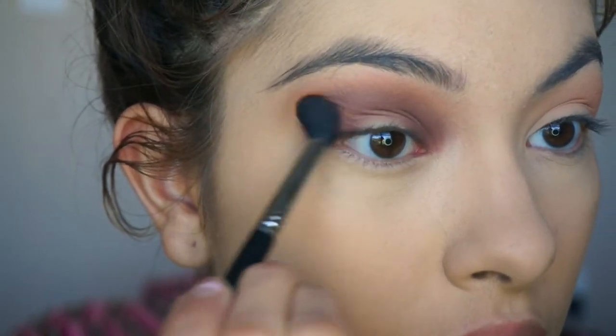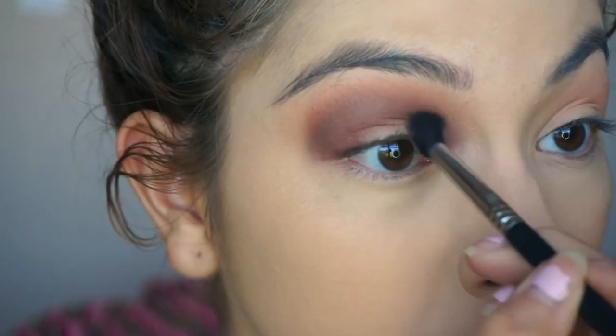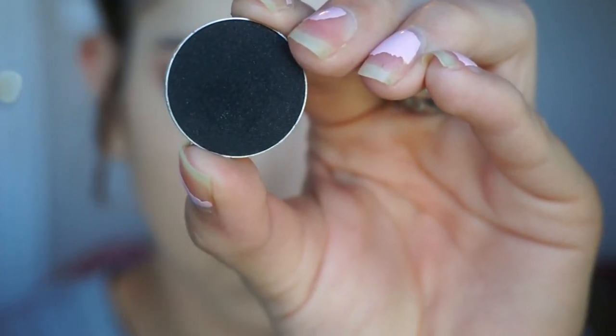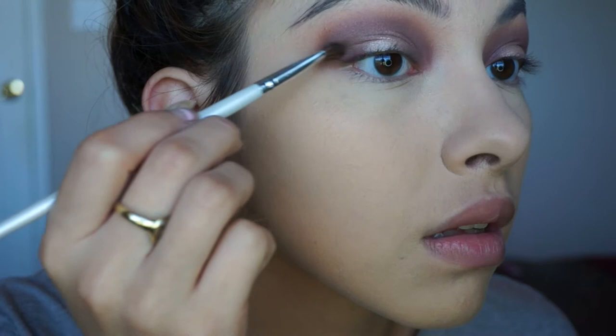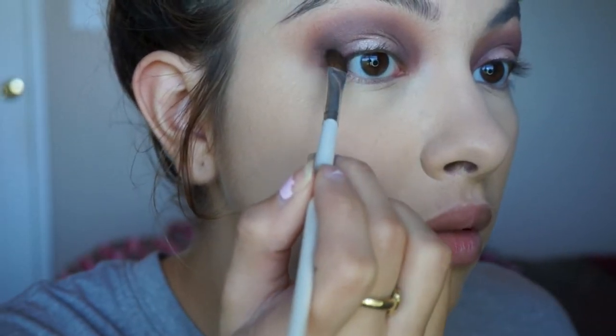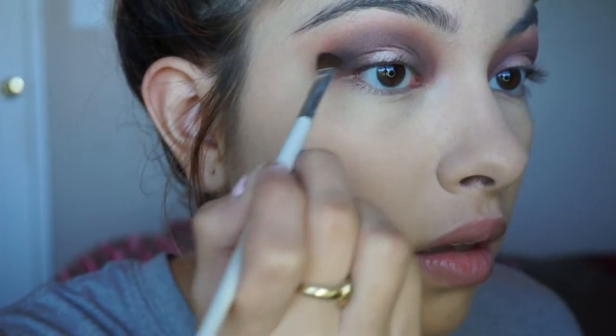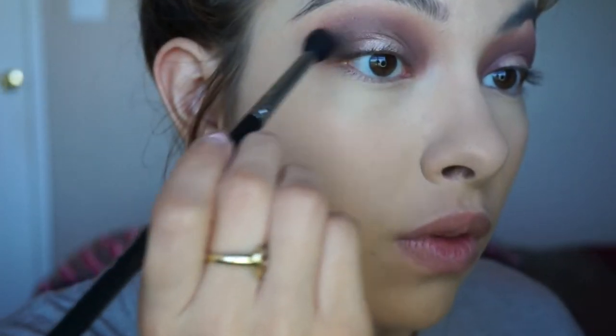I also placed Shimma Shimma in the center of my lid — it's a shimmery shade — but that clip got deleted. Then I take a black eyeshadow to deepen the outer corners, just a tiny bit to make it a little darker, and blend it out until it's faded.